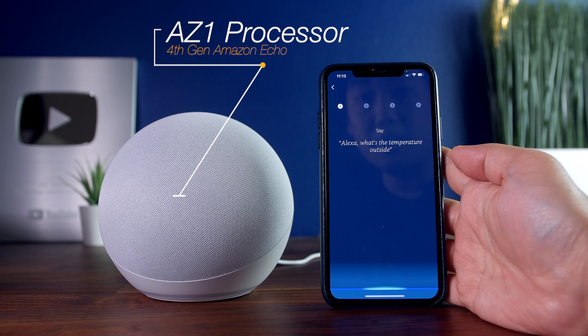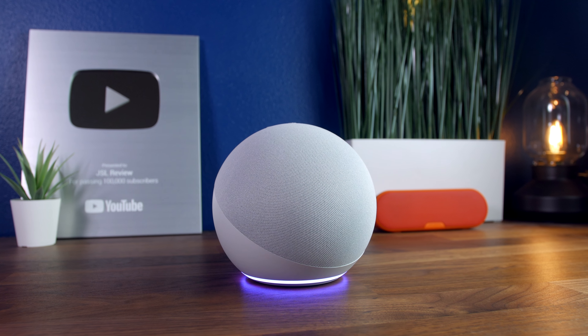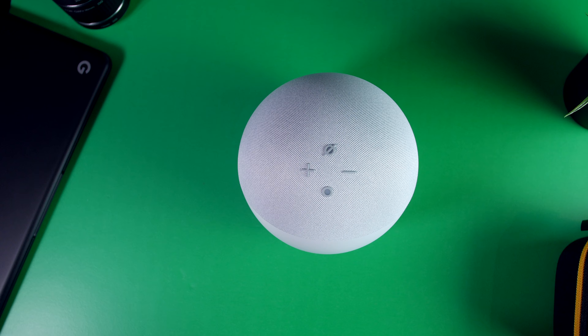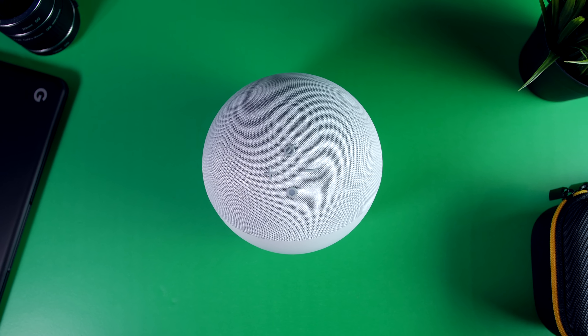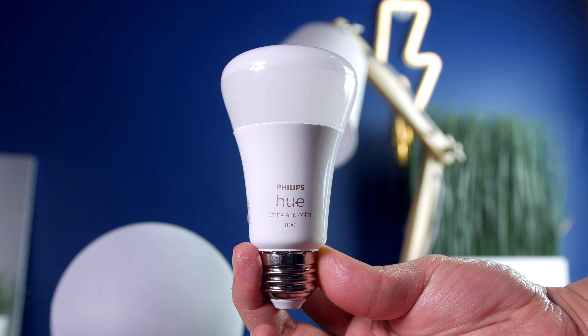The fourth-generation Echo is also equipped with the new AZ-1 neural engine processor that Amazon claims is two times faster and makes for a more natural user experience when using voice controls. Honestly, I don't know if I noticed any major differences in response times — I really never had any beef with the speed or how natural Alexa sounds before. All in all, the fourth-generation Echo really does provide more than just the basic Alexa experience, and it could be a great way to expand the smart footprint across your home in quite possibly the easiest way possible.